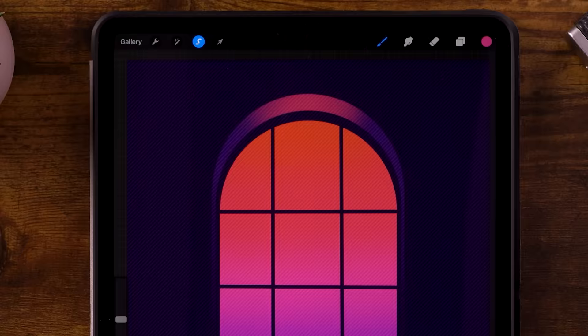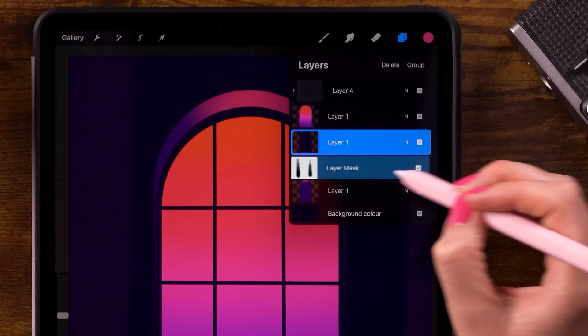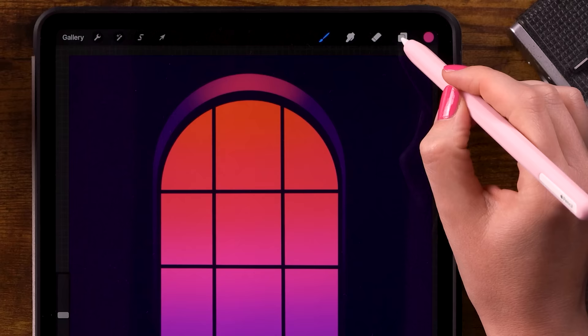I would like to move the window up a little bit to create some more space at the bottom of our canvas. To do that, go to the layer menu and select every layer by swiping to the right. Then go to the move tool and move it up. Just make sure that it's still centered. Then click the arrow again to get out of that menu.